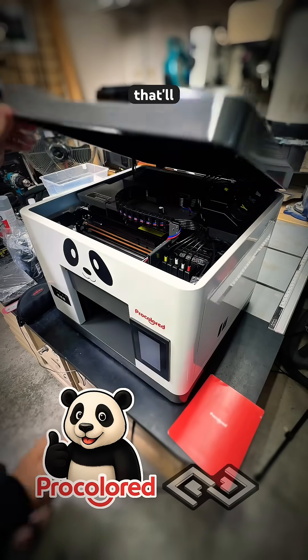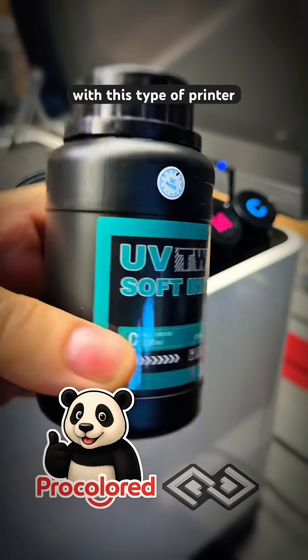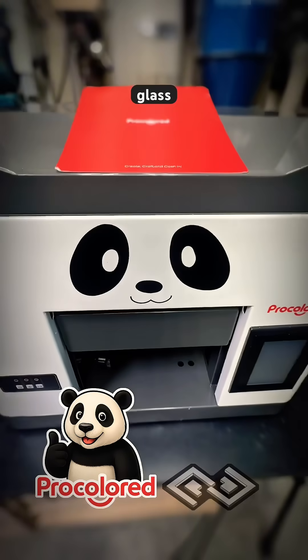This is a UV printer that'll print on most hard surfaces, and it uses soft UV ink. I have no experience with this type of printer, but I'm pretty excited about learning how to use it. You can print directly on metal, glass, acrylic, plastic.